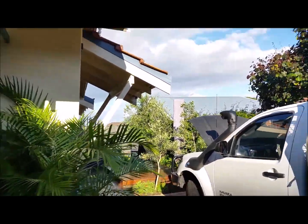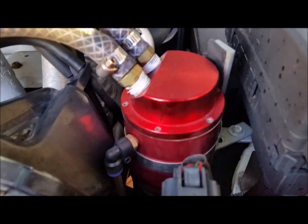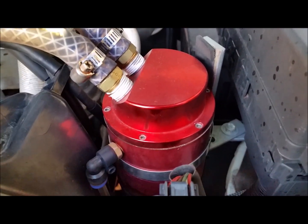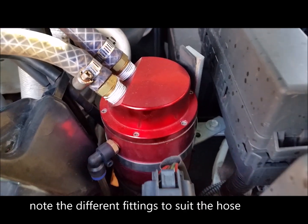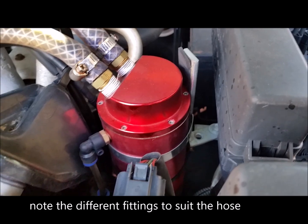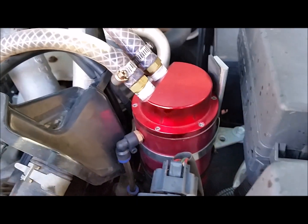I'll just show you the catch can on my four wheel drive. This has just done a 2,000km trip across the deserts of Australia, very very rough conditions. I've got it mounted the same way, just with a bracket here with a big hose clip, and that has not budged.